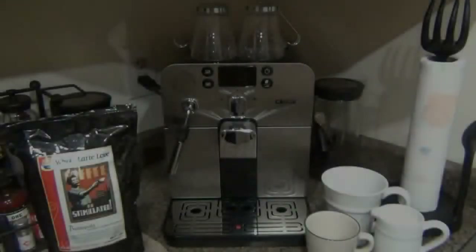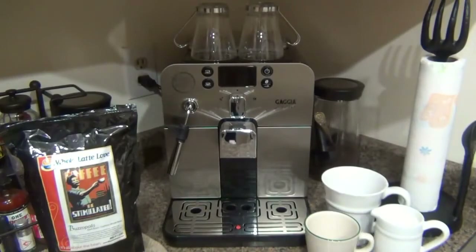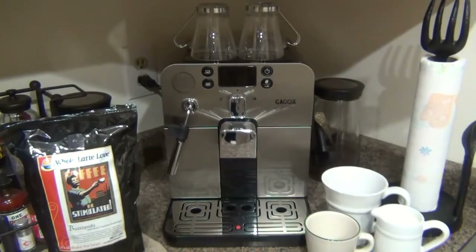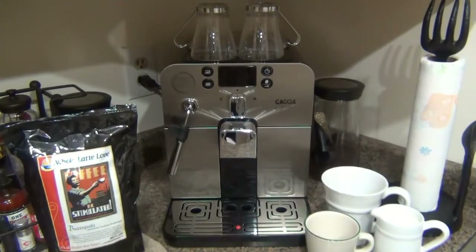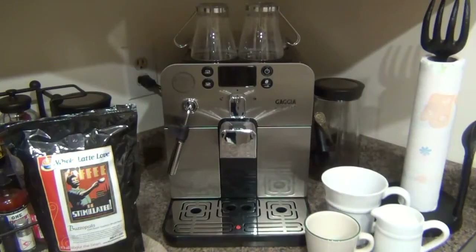I want to review this espresso machine. This is a Gaja Barrera super automatic machine and I'm going to go into all the details of how this works. This video is not just for coffee connoisseurs or hobbyists who love coffee — if nothing else, it's an informative video for people who just didn't know about this kind of stuff. I wanted to indulge in the whole world of espresso and milk-based coffee drinks.